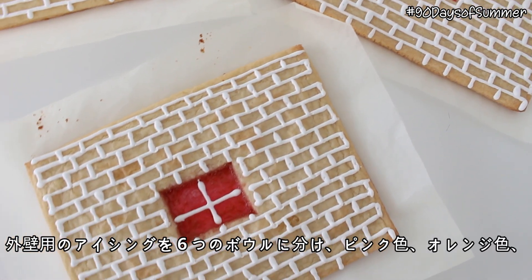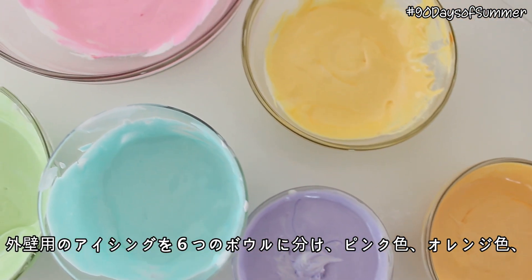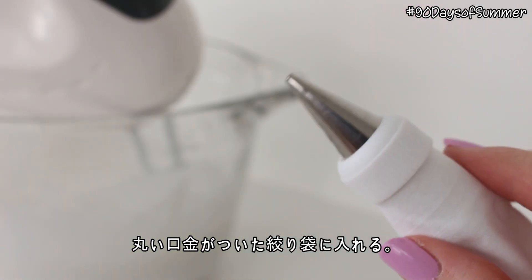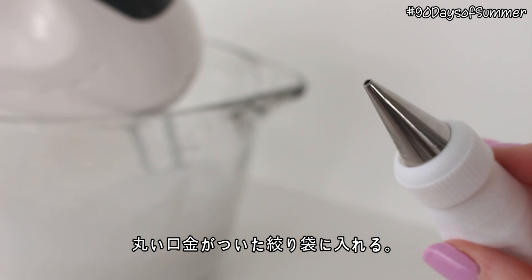Then divide the remaining icing for the exterior walls into six bowls, and dye them pink, orange, yellow, green, blue, and purple. Then place all of these into piping bags fitted with a round tip.